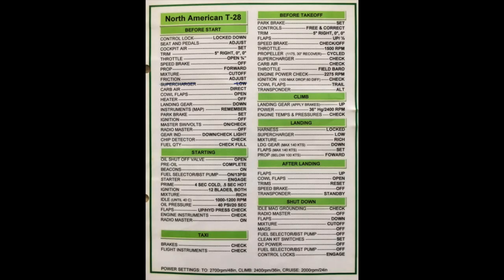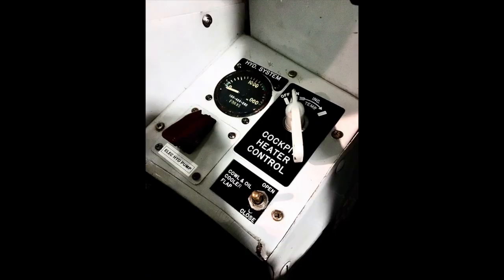The next point is the heater. Some T-28s are equipped with a heater, and for start you switch the heater off.